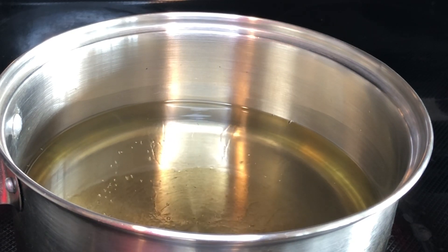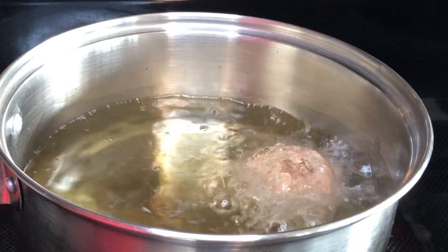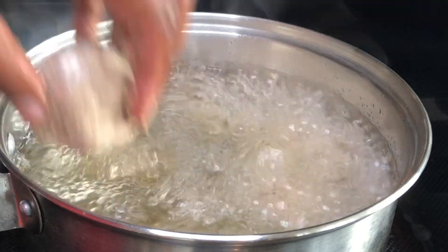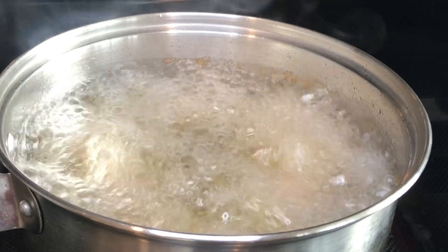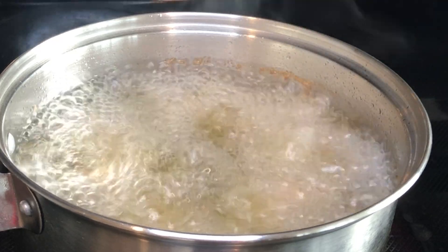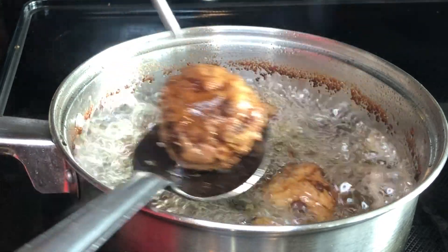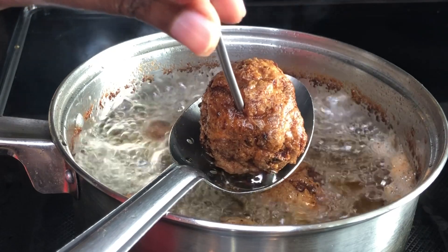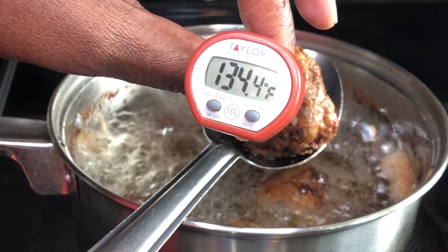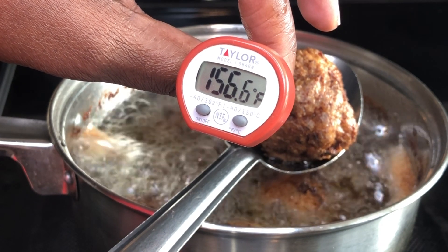Our meatballs are ready — I'm going to go ahead and put them into the hot oil. Allow them to fry until golden brown, or if you have a thermometer they should read at 165 degrees Fahrenheit. If you're not sure if it's cooked, use your thermometer to stick it in and wait for your reading. Once it reads 160–165, you're good.